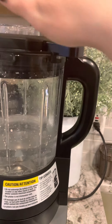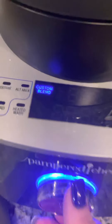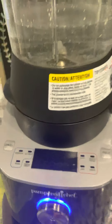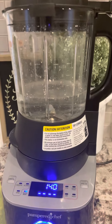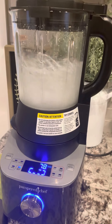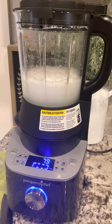And are you ready for this? Turn it on. Heat it. Wash. This is actually going to act like a dishwasher, and it's going to heat up to 140 degrees and wash itself.